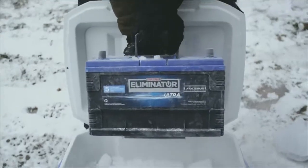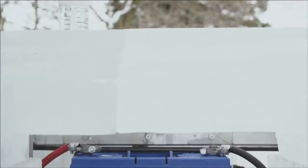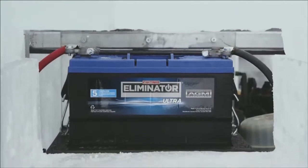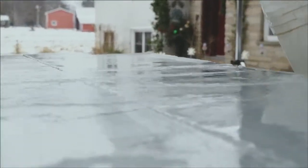We're testing our MotoMaster Eliminator battery. We've frozen our battery to minus 40 degrees Celsius and really put it to the test. We thought, what better way to do it than a truck made out of ice?